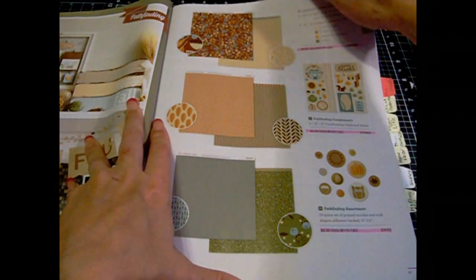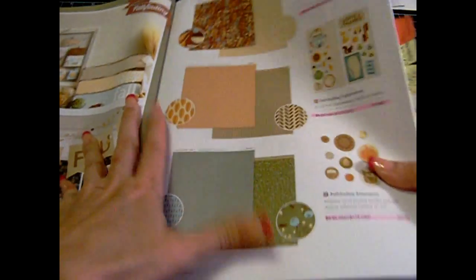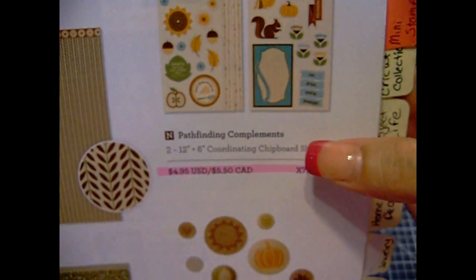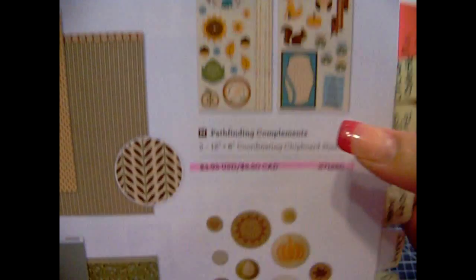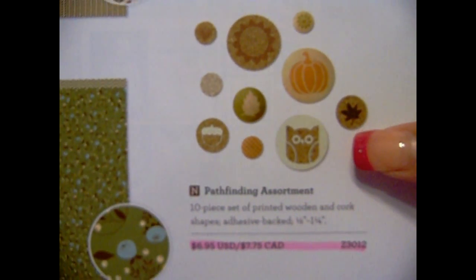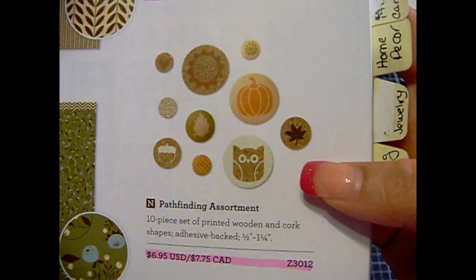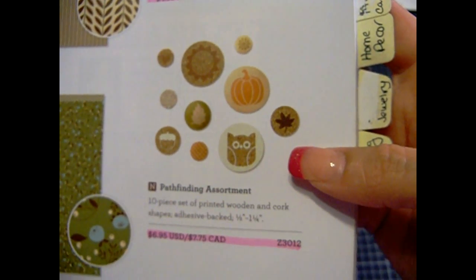And this is Pathfinding — great for fall. So there's that one, that one, and this one here. This is the stickers. And then this is the assortment, which is wood and cork shapes.